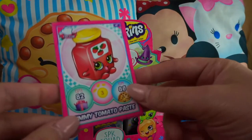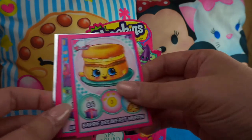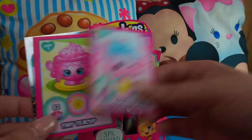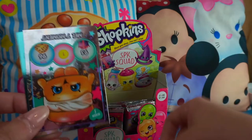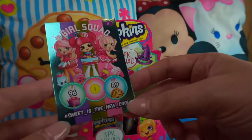Timmy Tomato Paste, Barbie Breakfast Muffin, 'Ain't No Party Like a Shopkins Party,' Merry Fairy Floss, Tiny Tea Cup again, Power Hungry, Melty Moment, and Hashtag Sweet Is the New Cool.